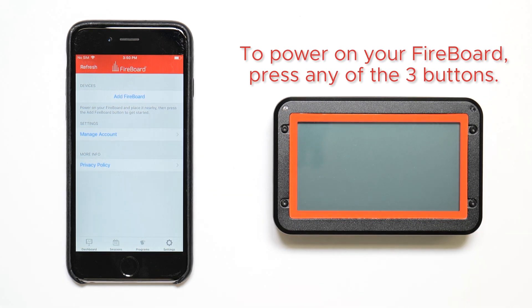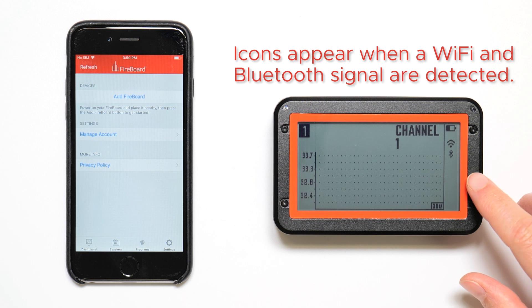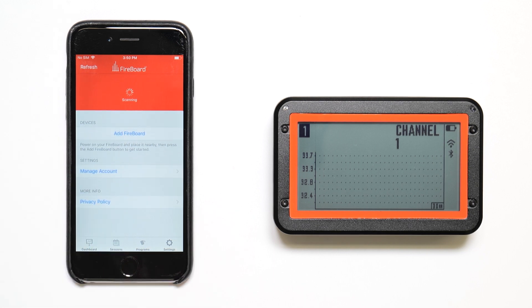Power on your Fireboard and make sure that Bluetooth and Wi-Fi are enabled on your device. You'll see the Wi-Fi and Bluetooth icon on your Fireboard. Tap 'Add Fireboard' to scan for nearby Fireboards.